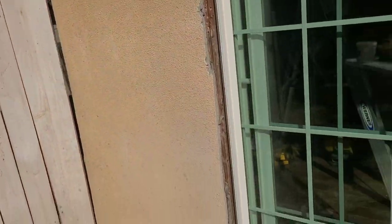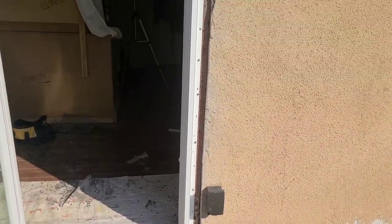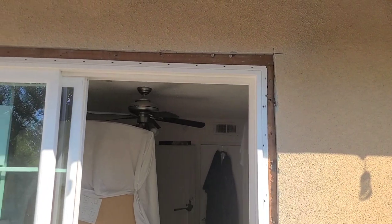What we have to do here is put some lath with some tar paper. We'll go ahead and do that and then we'll mix up some stucco.